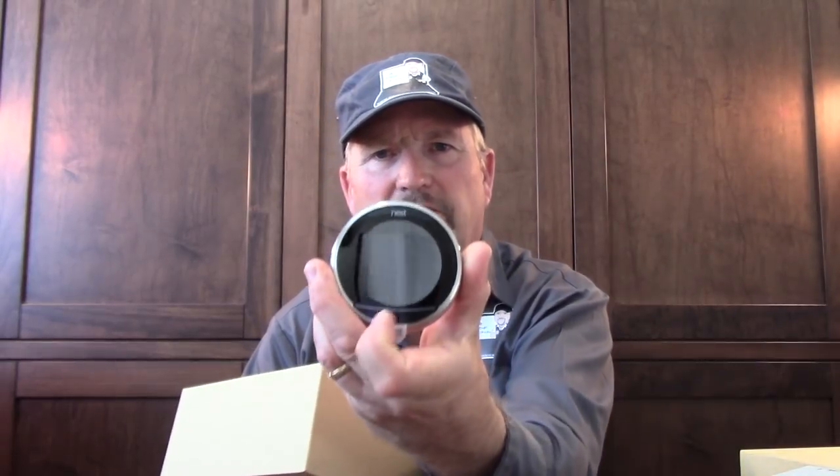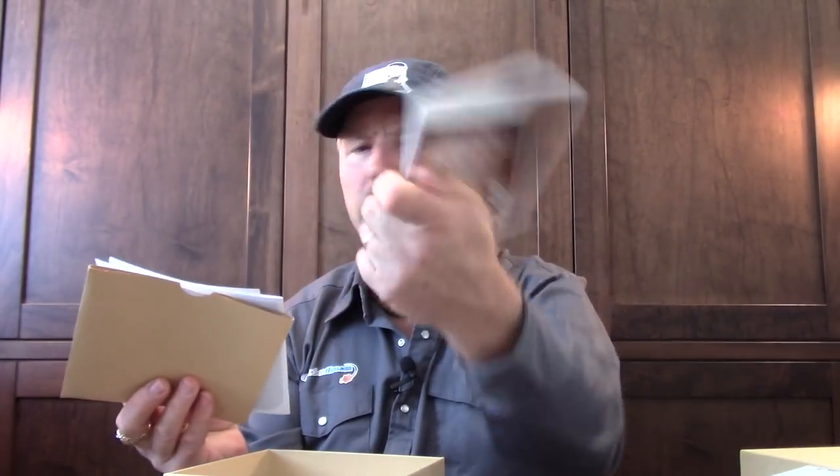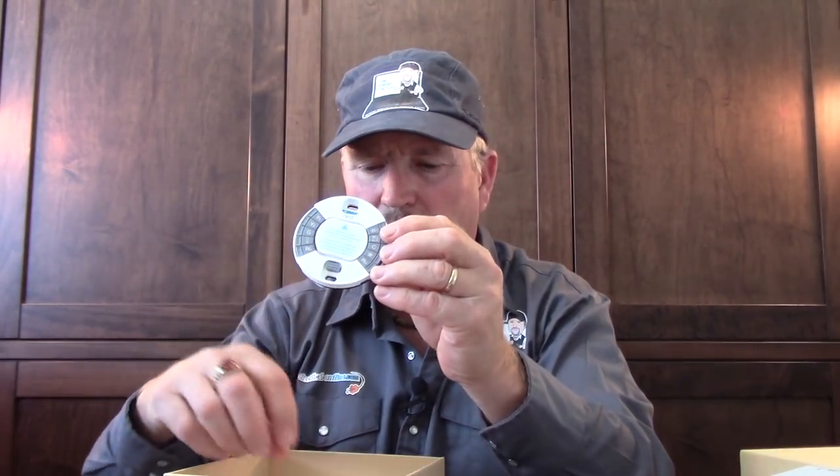Here it is in the box — a protective cover, the actual thermostat itself, some literature, the manual, the base plate, a mounting screw, and the special little screwdriver they even send with it. Let's go over and show you the location where we're going to put this.